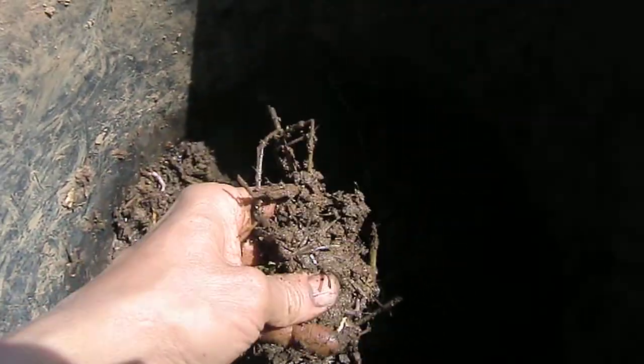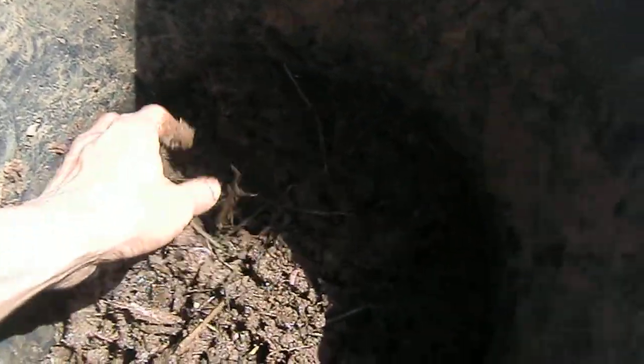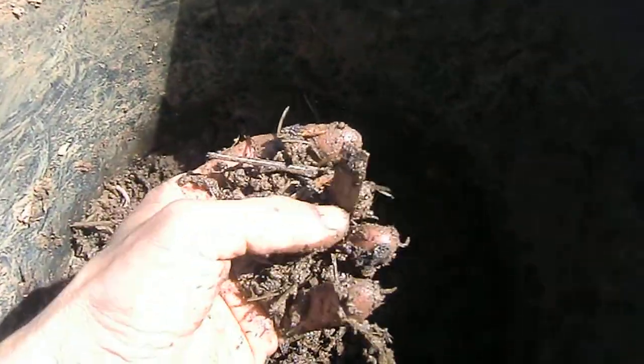But if you add a lot of urine to it, it will decompose. Straw has a lot of carbohydrates in it. And then besides straw and urine, you can have a little bit of wood chips and tree leaves and coffee ground.